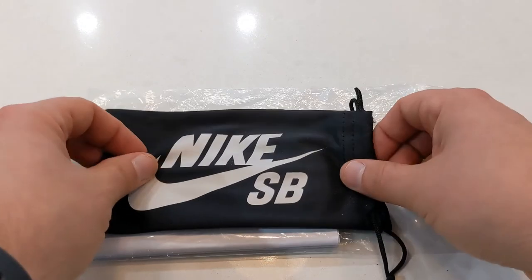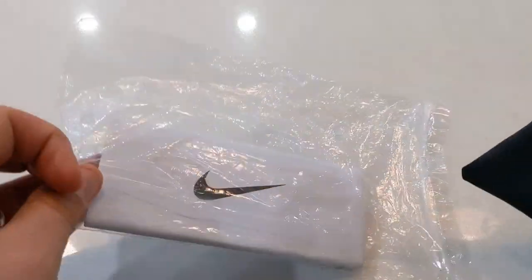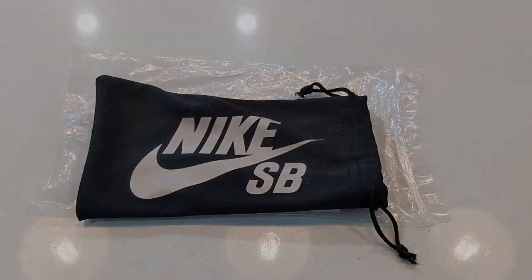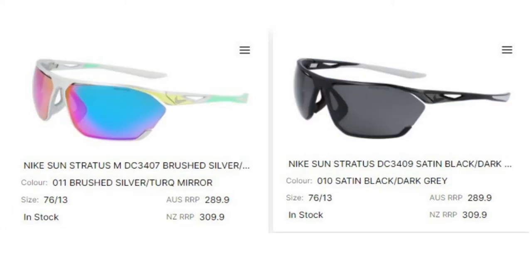In Australia, depending on the shop, you will just receive a standard Nike pouch and cleaning cloth and no box. The Nike Windshield Elite Pro and the Windshield Pro with the field tint will retail for $249 Australian dollars, whereas the Nike Stratus, regardless of tint, will retail for around $289 Australian dollars.